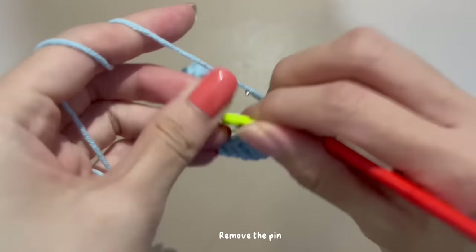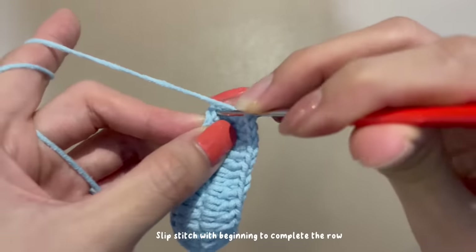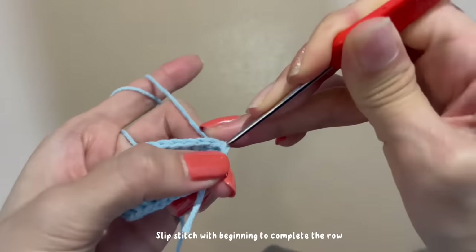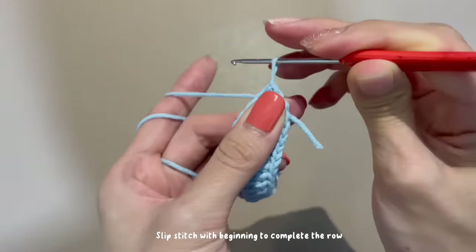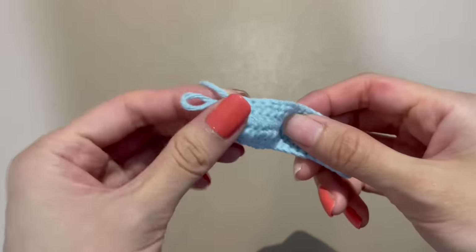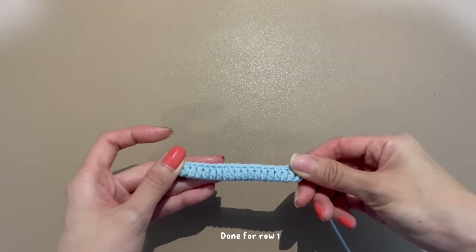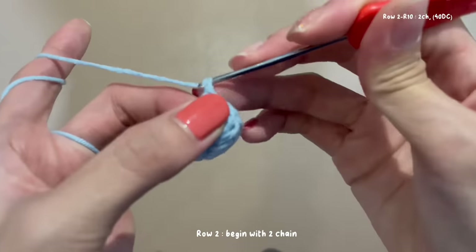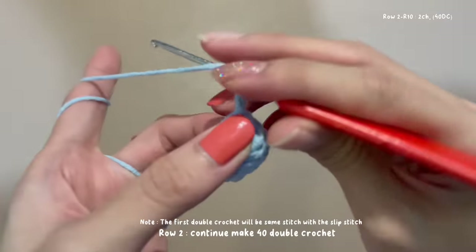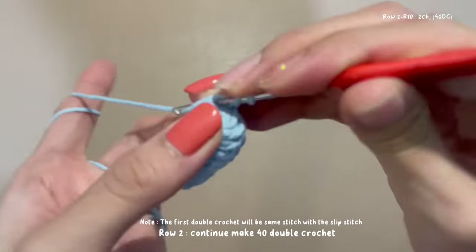Remove the pin. Slip stitch with the beginning to complete the row. Cut the unwanted yarn. Done for row 1. Row 2: begin with two chains and continue to make 40 double crochets.